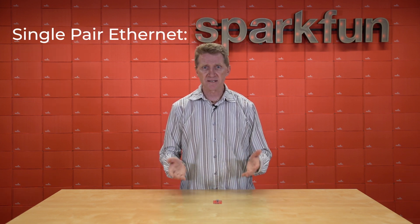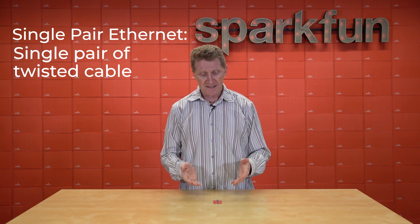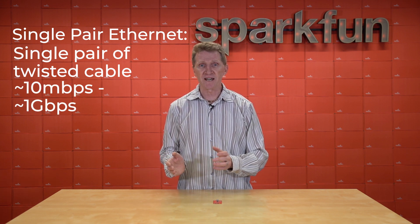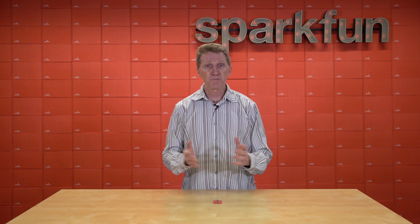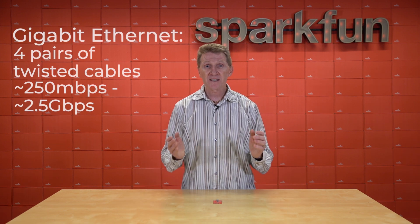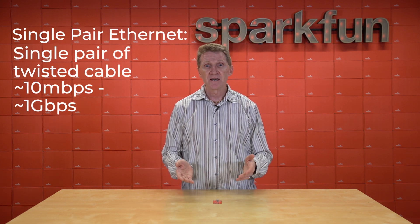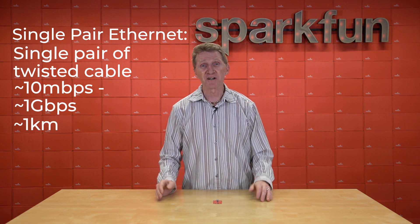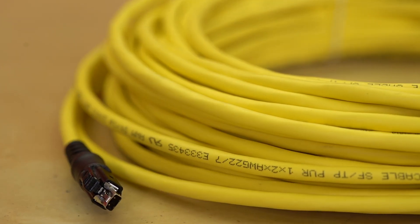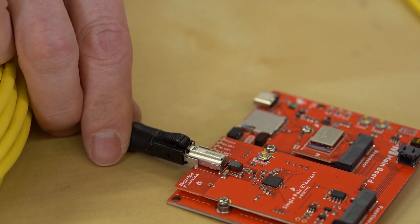Single-Pair Ethernet, as the name implies, only requires a single pair of twisted cable, which can both transmit and receive, and it is capable of speeds from 10 megabits per second up to over 1 gigabit per second. What's the difference, and why the big range in speeds for Single-Pair Ethernet? The difference is distance. While Gigabit Ethernet is generally capable of runs up to about 100 meters, with Single-Pair Ethernet you can get runs up to a kilometer — that is 1,000 meters, 10 times what you can get from Gigabit Ethernet. SPE will run at speeds of up to a gigabit per second for lengths of up to 40 meters, with gradual attenuation after that.